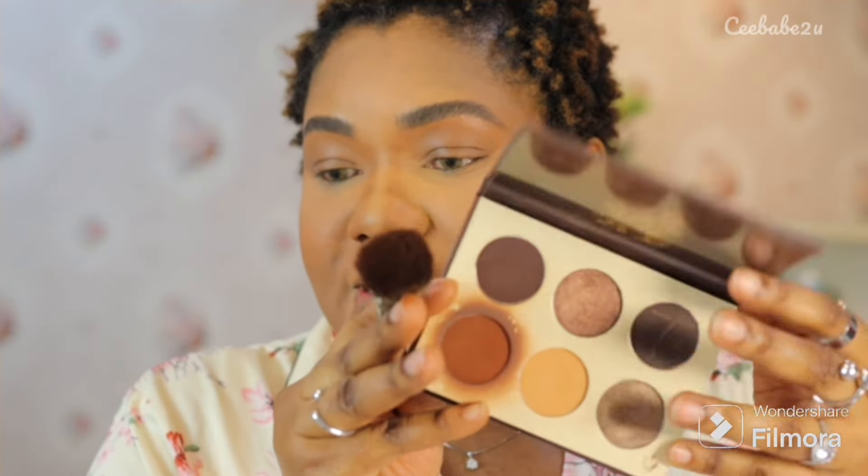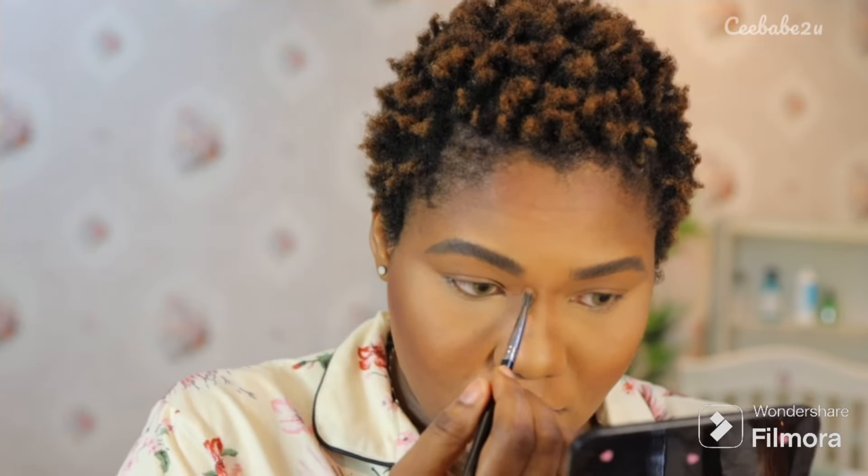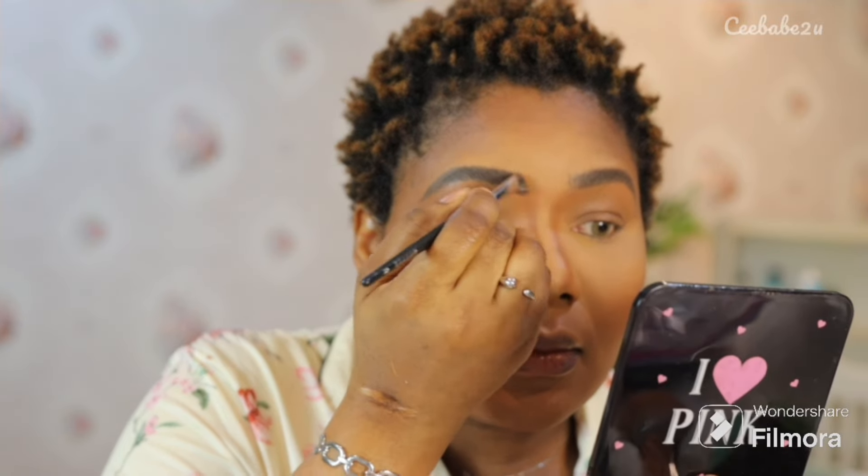Using my powder brush I went ahead to remove all the excess powder on my face by lightly swiping it off. For bronzing, I decided to use the Juvia's Place eyeshadow palette — I've been using this palette for a long time but it does the job well, bronzing my face properly and giving me the right shade. I used my contour brush to bronze my face, then switched to my small contour brush to bronze my nose. To get a beautiful contoured nose you have to blend as you contour — let the product come from your brows down to your nose.